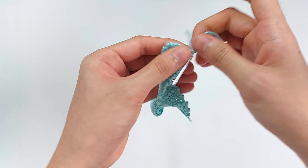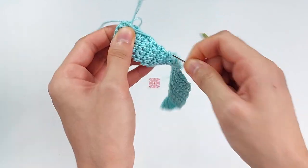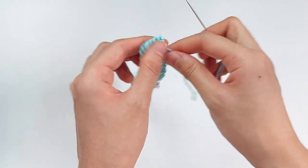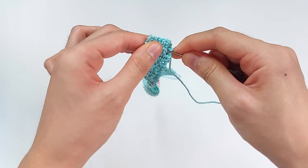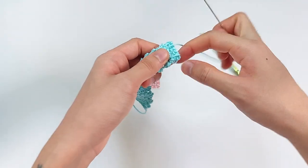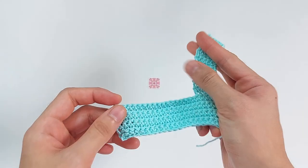Take your darning needle and then just hide the loose end on the wrong side of the frame. The wrong side of the frame is actually up to you — there's no set right or wrong face, just decide which one you would want to have as the front of your frame. Hide the loose end under the stitches, just like this, and then snip the excess yarn.